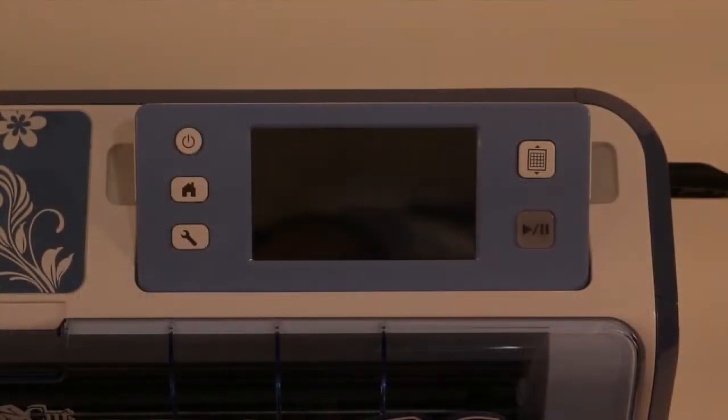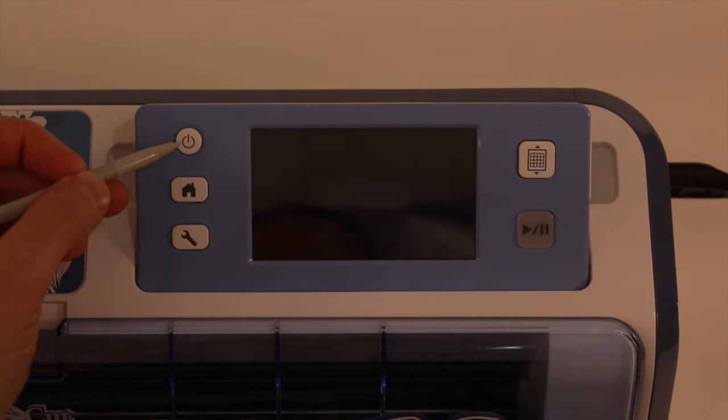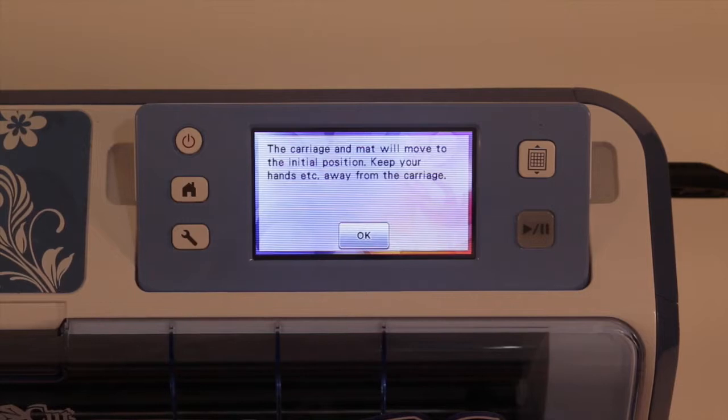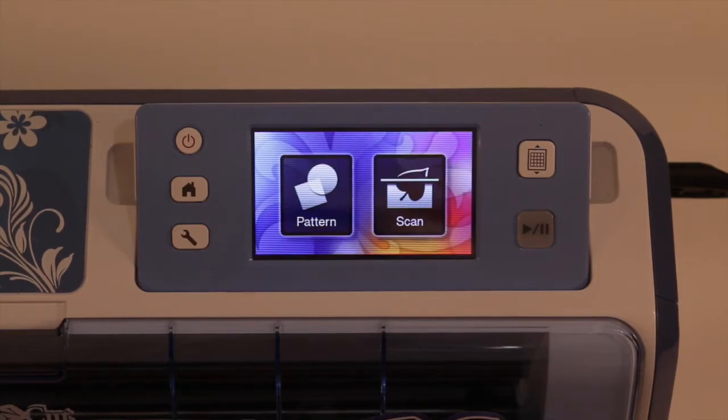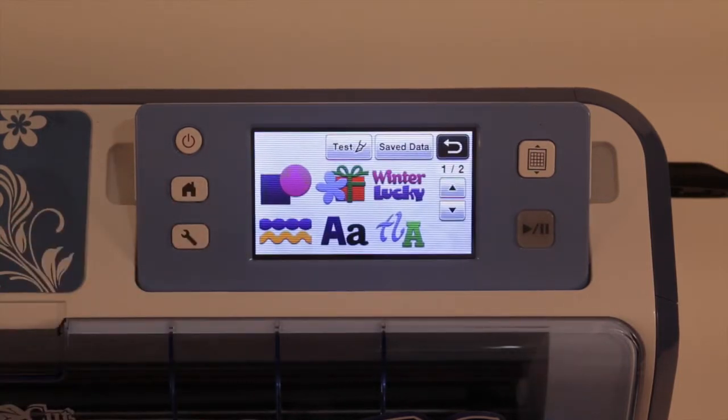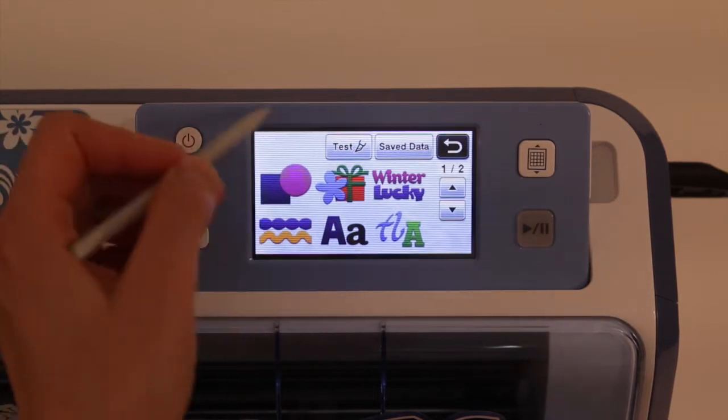To get started with our scan to direct cut feature, I'm going to turn the machine on. Now before we do any scanning and cutting we're going to have to do a test cut. I recommend always doing a test cut on your material before you do the direct cut on your paper, because there's nothing worse than scanning something in, doing your cut, and then realizing it hasn't cut through the material properly.